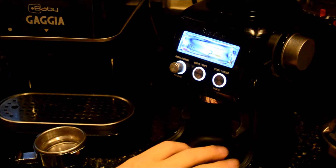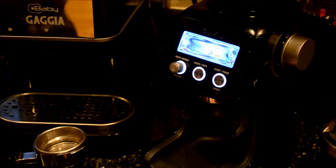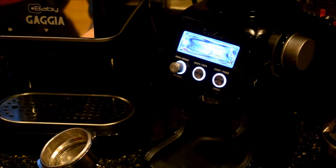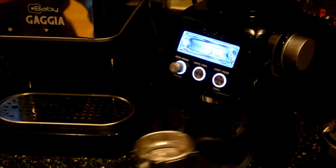Just trying to get a sense of my new Revel Smart Grinder Pro, so I'm going to pull a couple shots. Beans are somewhat fresh — not the freshest. Going to go with grind size 8 using my Gaggia Baby and let's see what happens.